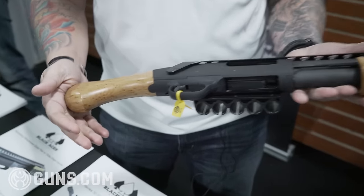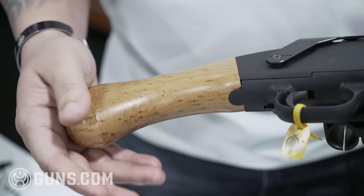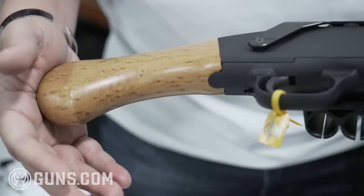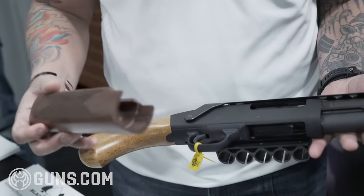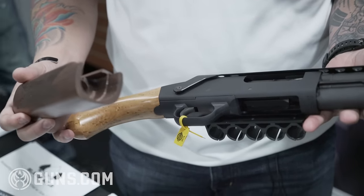This here is the bird's eye maple, bird's eye maple grade 2, as well as we have walnut grade 2 as well. Both of these are $199 for the customer.